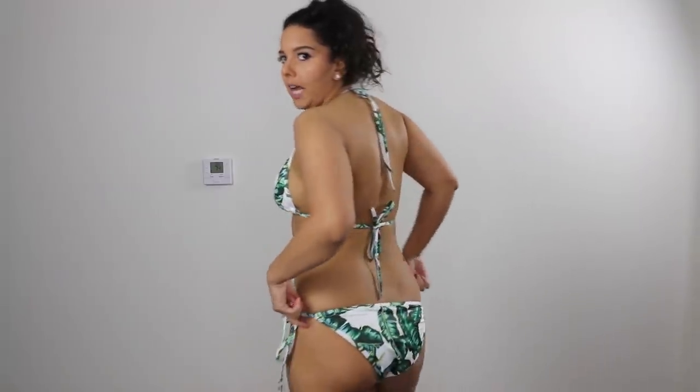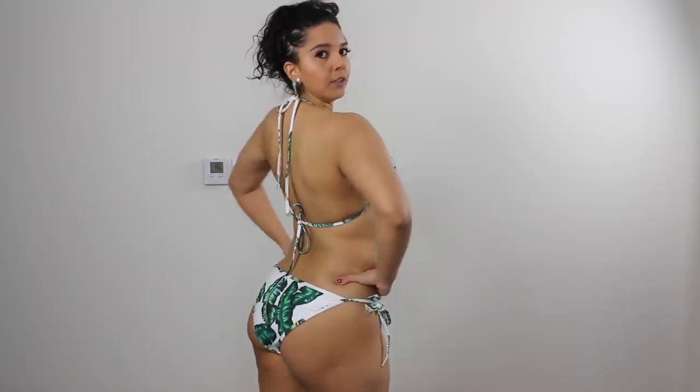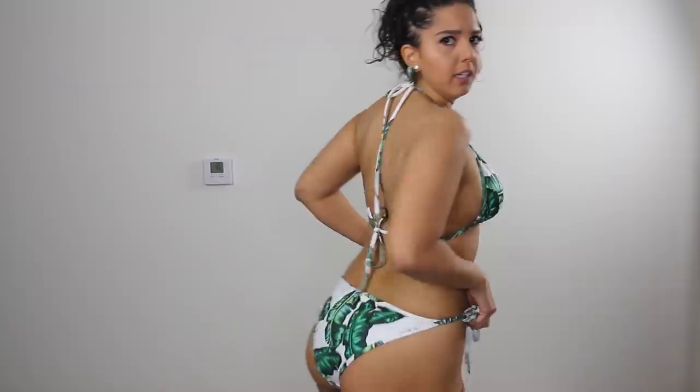I'm killing it in this string bikini. This is definitely the most flattering swimsuit for my body type — that's totally my opinion. I think it's super comfortable, it's very cute, and I feel very secure wearing this. And of course you can adjust because it's a string bikini.